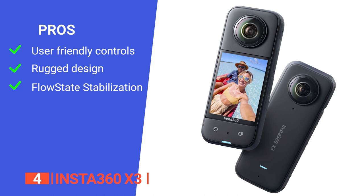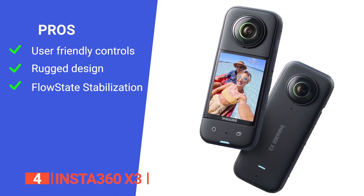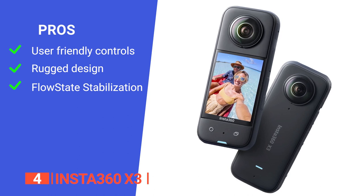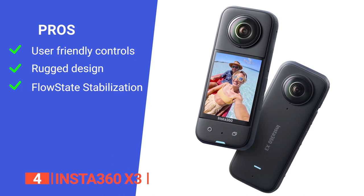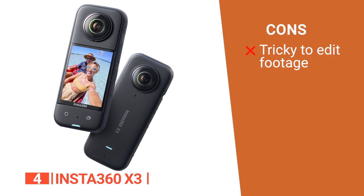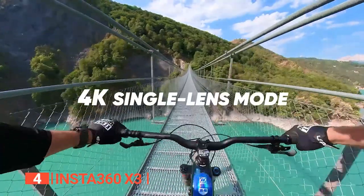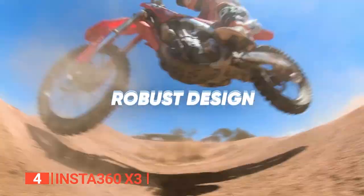Its pros are: it has a large touchscreen with a straightforward interface and swipe gestures to switch to playback mode, access the main menu, or take manual control over exposure; it has an IPX8 rating so it can withstand knocks and be submerged up to 33 feet; and it features FlowState stabilization and horizon leveling algorithms that deliver incredibly smooth videos. However, it can be a bit of a learning curve to grasp the 360-degree editing process. The Insta360 X3 is a powerful waterproof camera that includes all the features needed to capture even the most exciting adventures, and it's the best option for travel vloggers and tourists.